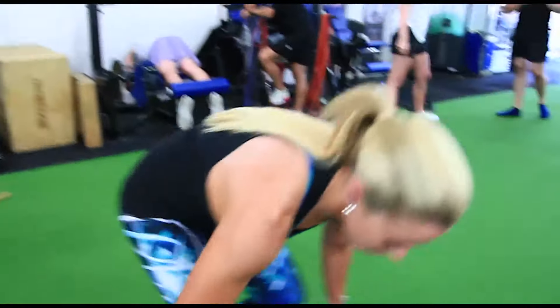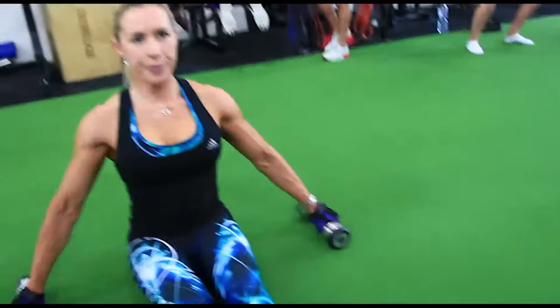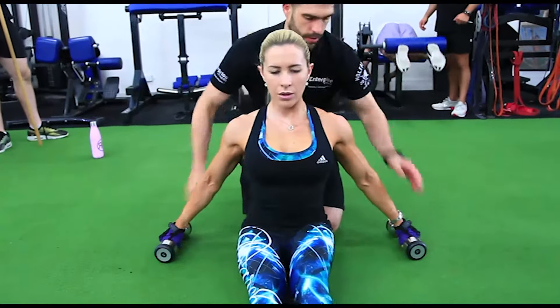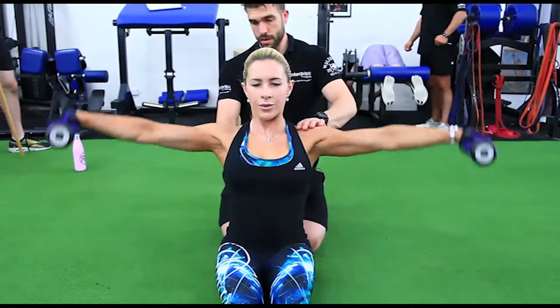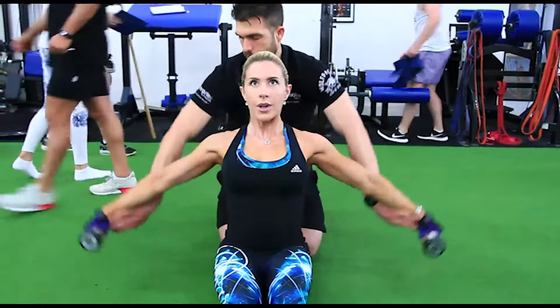Now we move into this — I love this. This is something I just came up with. A mermaid press — a lot of people do mermaid presses, but I kind of got the idea and came up with mermaid lat raises. She's sitting on the floor, can't use any legs. A lot of people love to bounce with a lat raise, so this is really making her work those delts. I've pulled her back from the side so she really has to use the lateral head of the delts. Delts are really firing now. Could rotate her elbows just a little bit more, but it's working.